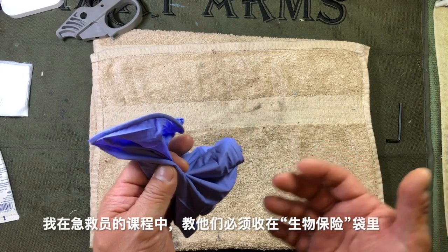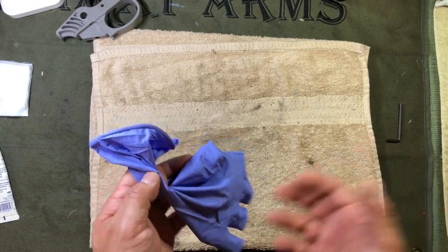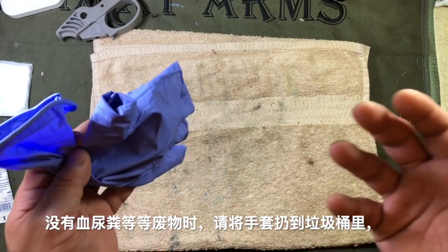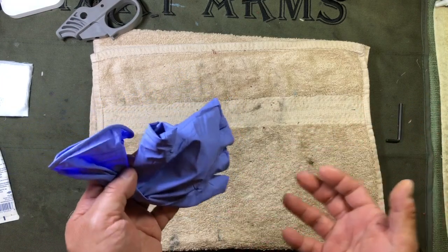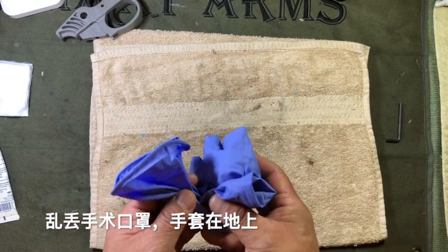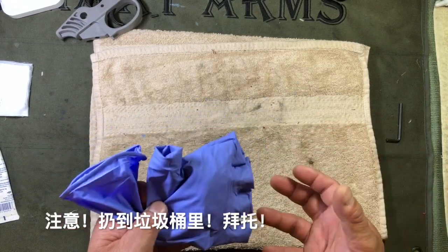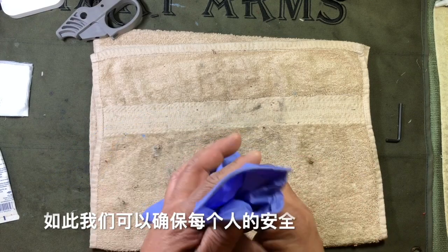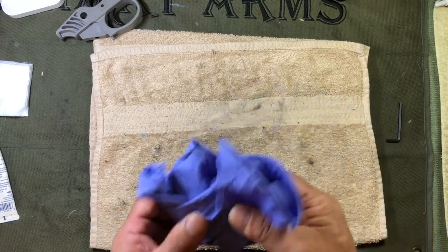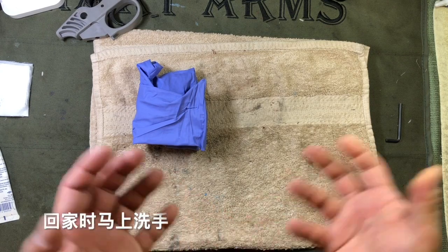If this had blood, pee, or poop on it, in our first aid class I'd tell you it has to be disposed of in a biohazard container. But if you're out doing your shopping for essentials and you're pretty sure you don't have that on this, go ahead and throw it in the trash. Please do not be one of those people — we've all seen the memes — throwing surgical masks on the ground, throwing gloves on the ground. Throw it in the trash so we can keep everybody safe and not look like we're throwing garbage everywhere.